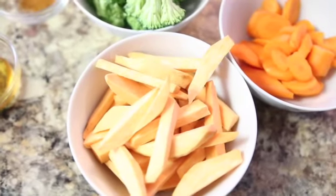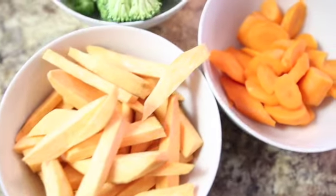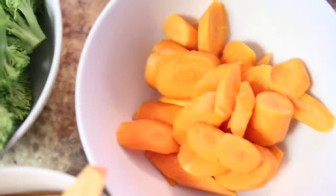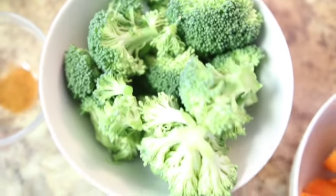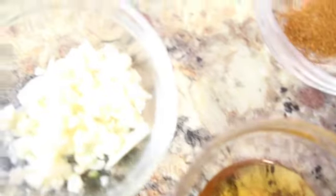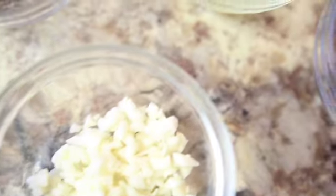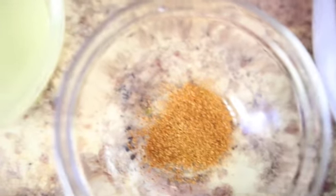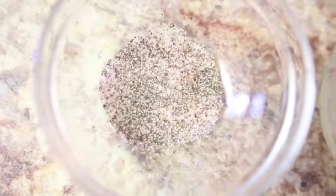All righty, so let's start with our vegetables. I'm here with sweet potatoes, carrots, and broccoli — fresh ingredients, guys. All my vegetables are washed and cleaned already. And for our sauce, we're going to need honey, garlic, seafood seasoning or Old Bay seasoning, lime juice, and of course salt and pepper to taste. Now let's get started.